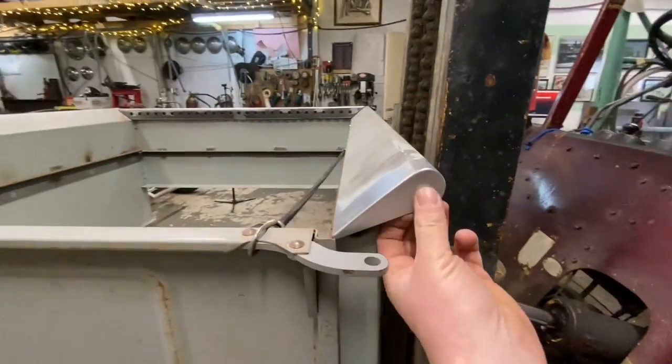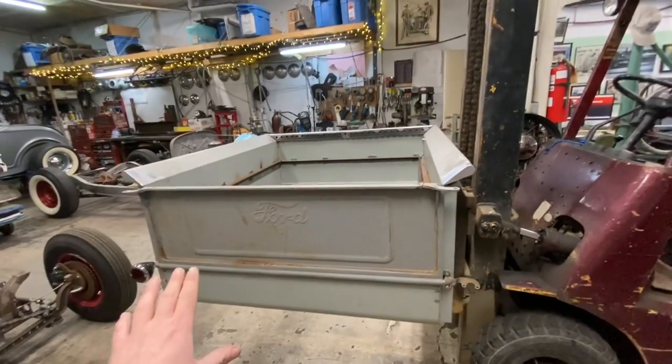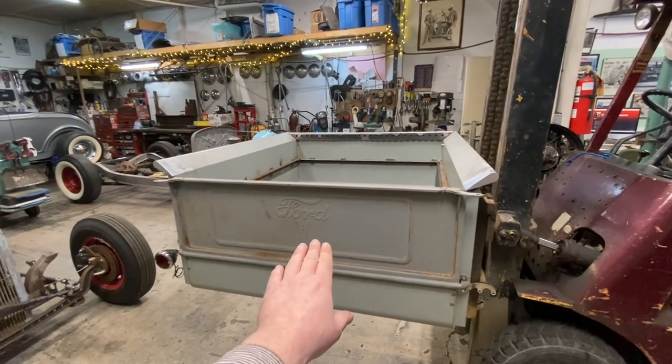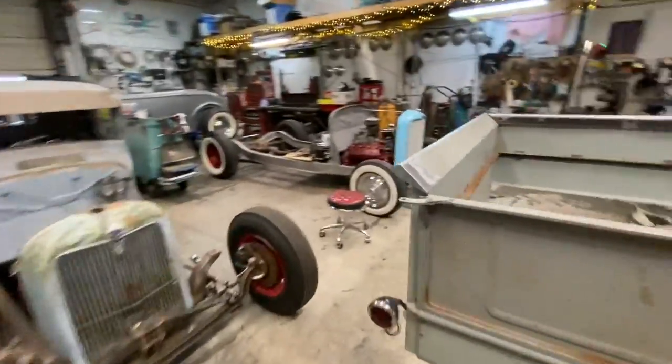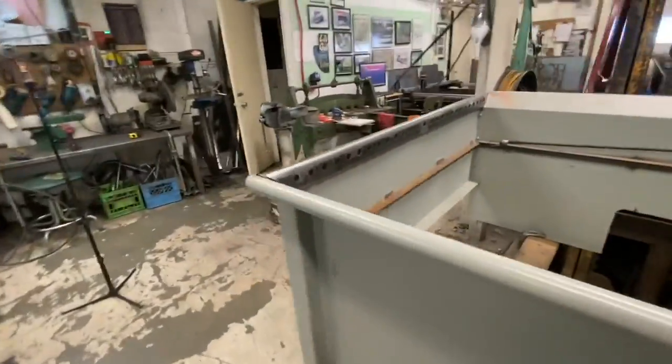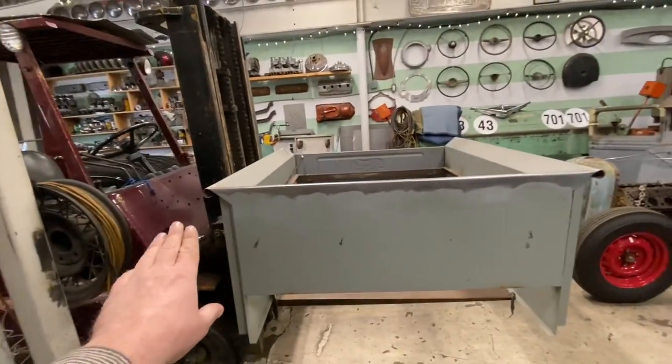The tailgate end is already done. I know that's not an F100 tailgate — that's a 37 Ford tailgate. But like I said, this is a custom application, and that won't affect what you're doing. So we're going to do this end right now.